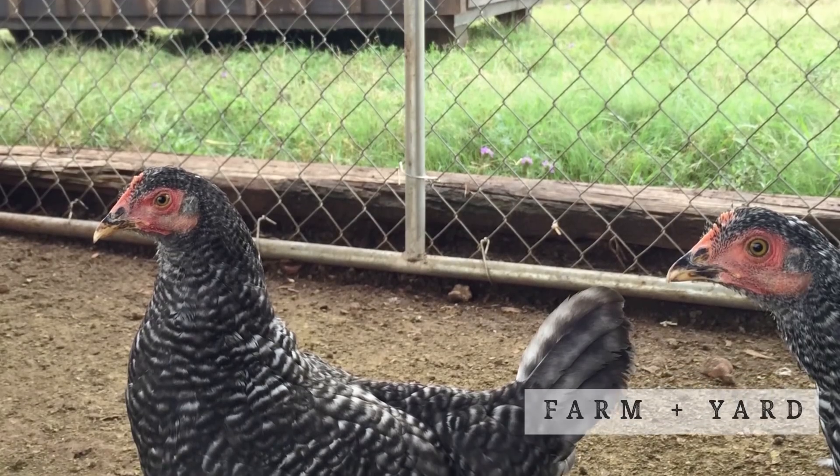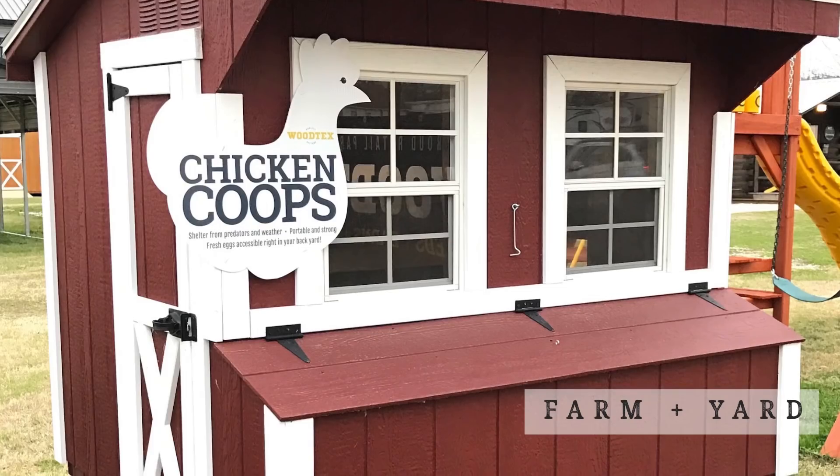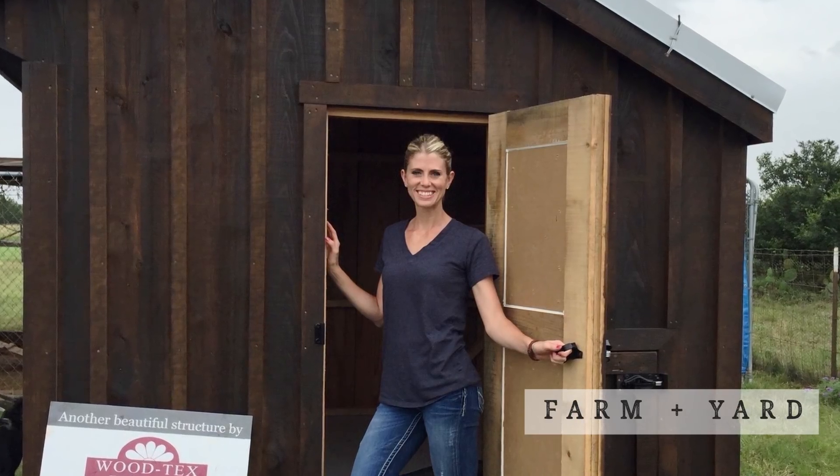One of the things I love about Farm and Yard is they have play sets for the kids and chicken coops — we might do something with chicken coops, and the fact that they offer those is awesome. It was more than just buying a building, which is why we had to name-drop them.